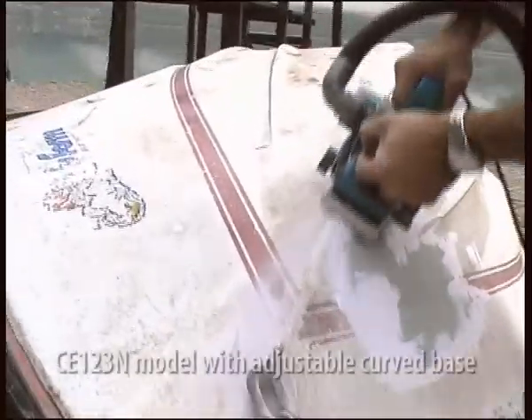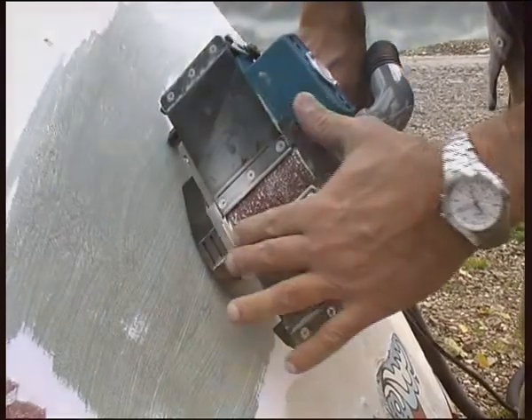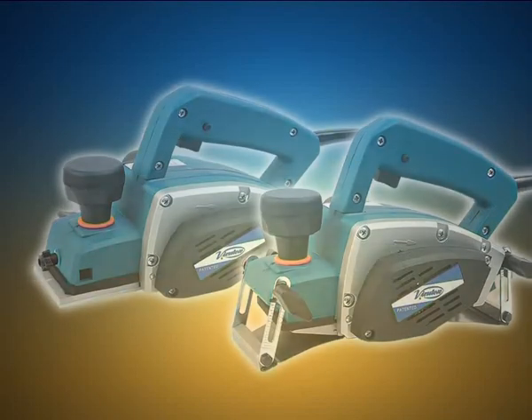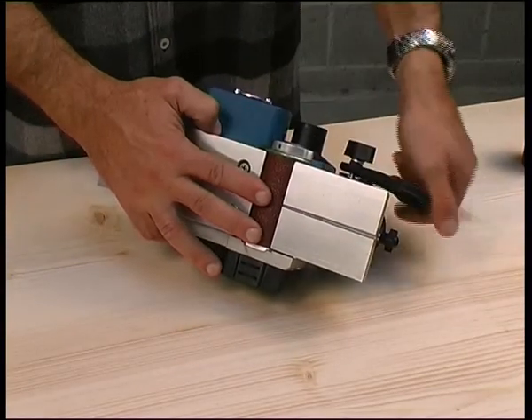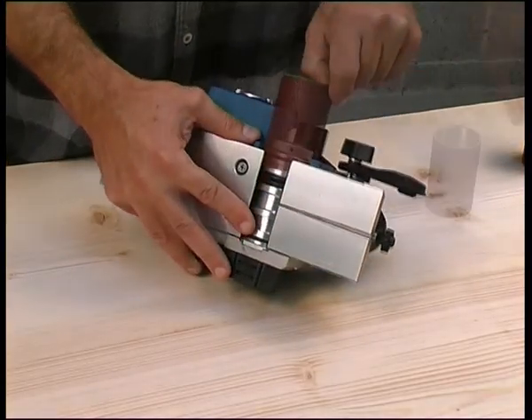The adjustable curved base CE-123N model is ideal for working with curved surfaces. To adjust the abrasive planer to different materials and jobs, Lidotec provides a wide range of long-lasting sander rollers with different grains and materials. Changing the sander roller is quick and easy, taking just a few seconds with no need for tools.